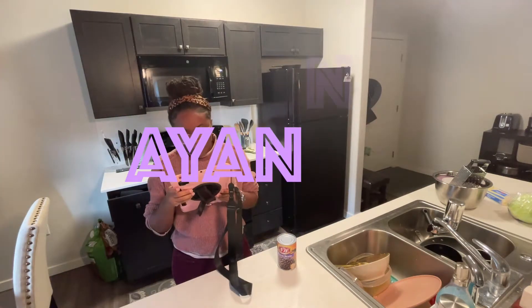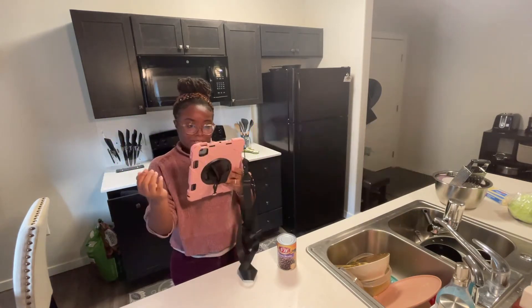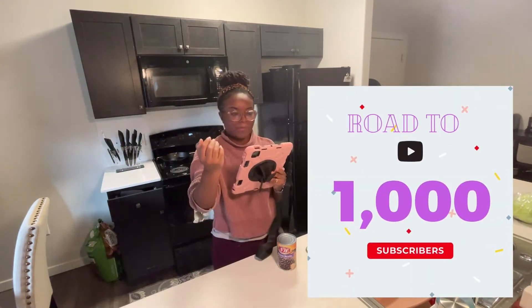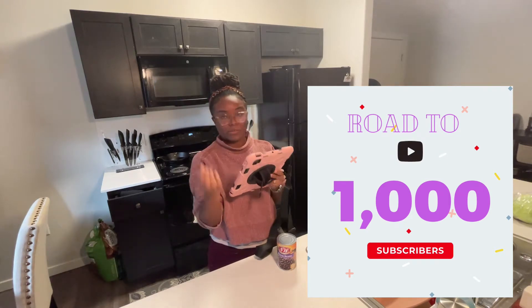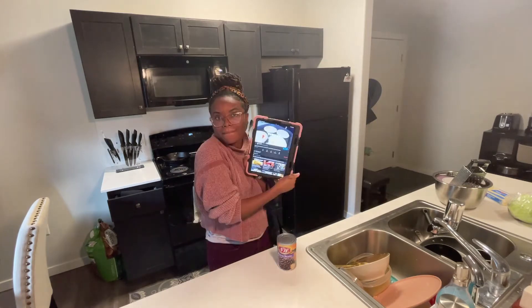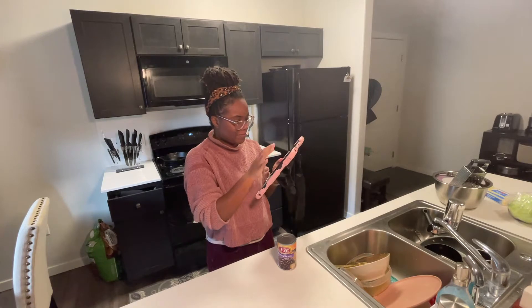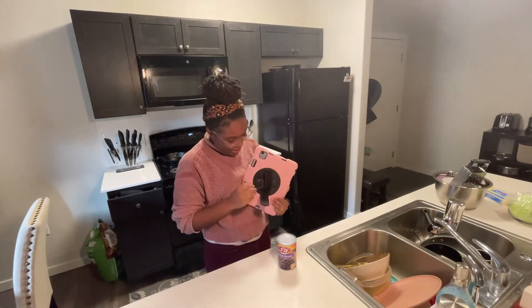Hello! I'm gonna be following Sol Cocina y Mas' authentic recipe on how to make pupusas step-by-step — the authentic Salvadorian recipe. My husband is Guatemalan. To make real Salvadorian pupusas step-by-step, including the sides. It's gonna be a huge surprise for him.